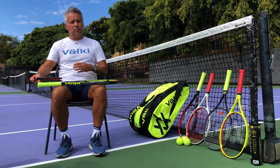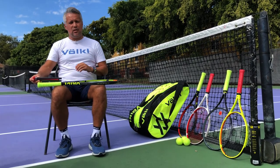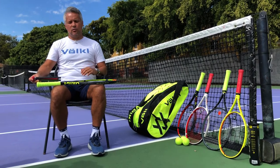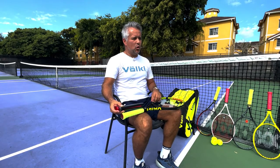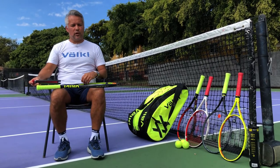On top of that you have your replacement grip, and on top of that your over grip. As you can see, you have almost 100% isolation from the racket frame to the grip, preventing almost 100% of the vibrations from going into your arm.